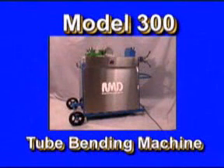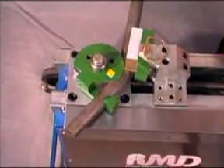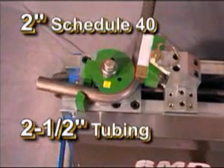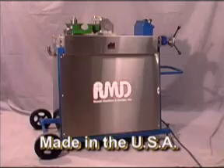The Model 300 is a very powerful, extremely accurate electric tube bending machine. It has the capacity of bending up to 2-inch Schedule 40 pipe or 2-1/2-inch diameter tubing, built ruggedly of solid steel for years of productivity.